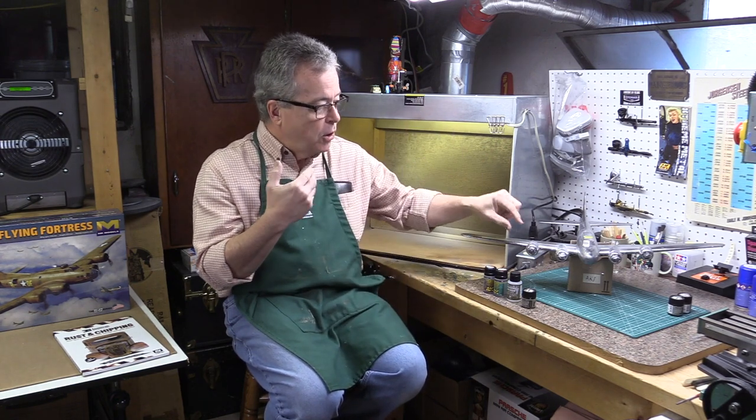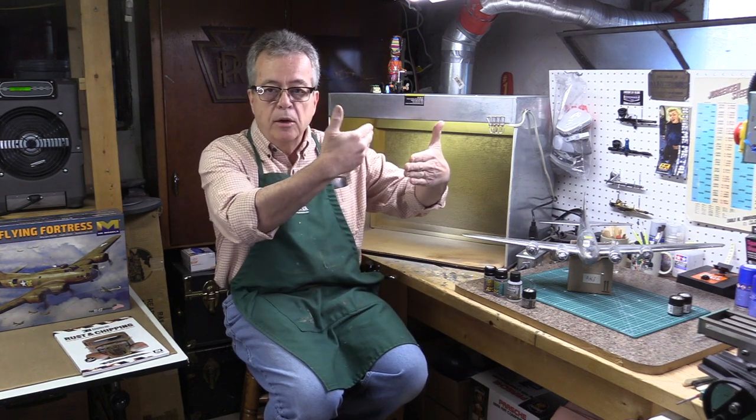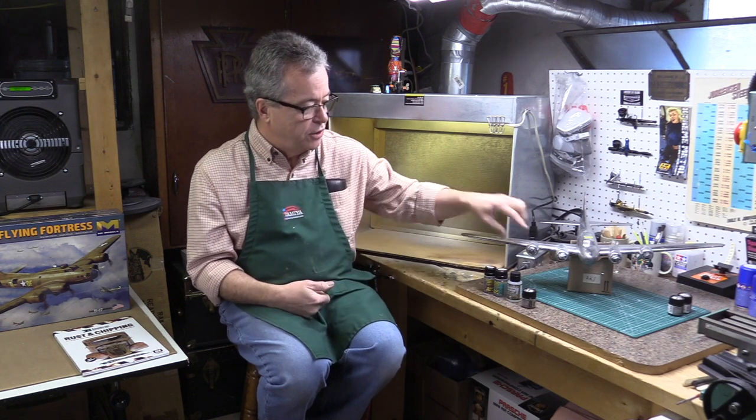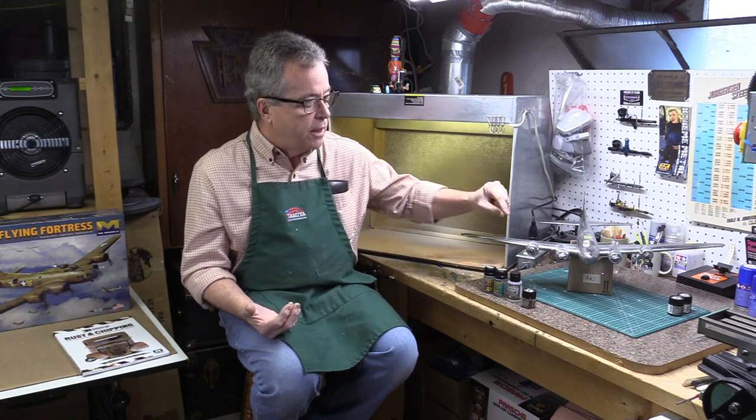Use a tool like a pointy Q-tip, toothpick, or burnisher. Wet the area you want to chip, let it reactivate a little bit, and then do some chipping. You'll see the metal underneath the paint show through. Even at small scale, when you do it the way it occurs in reality, you get that depth — you can see the aluminum underneath the paint. I'm going to focus on chipping this B-17's engine nacelle. I recommend looking at pictures of the actual aircraft to see where it chips.